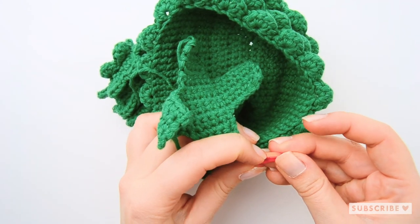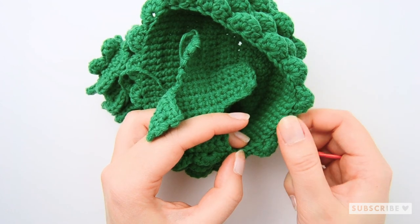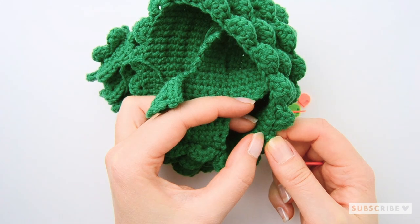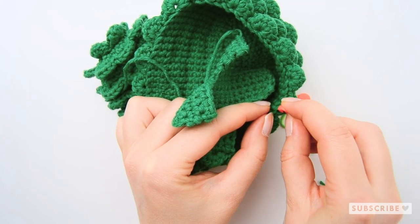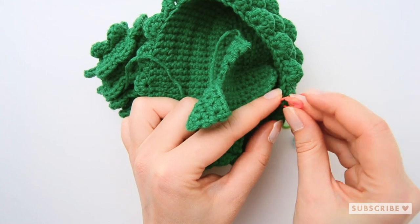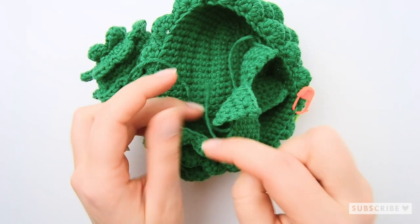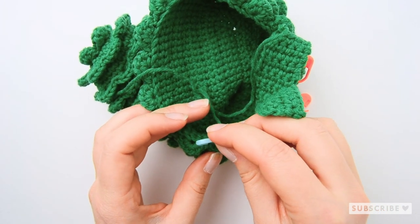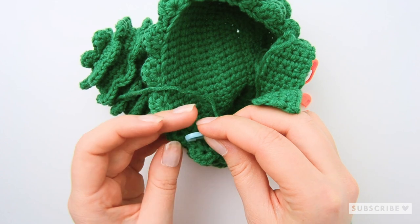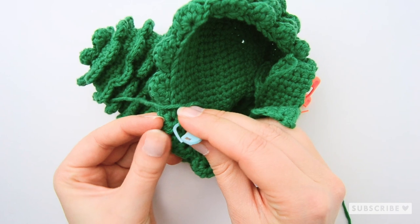One, two, three, four, five, six, seven, eight, nine, ten, eleven, twelve and place a marker in the following stitch. Then on the other side: one, two, three, four, five, six, seven, eight, nine, ten, eleven, twelve and place a marker in the following stitch.